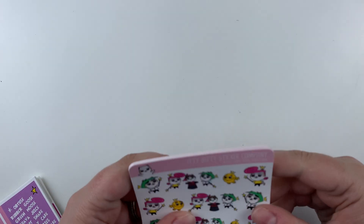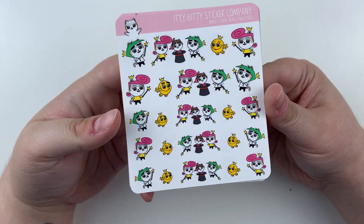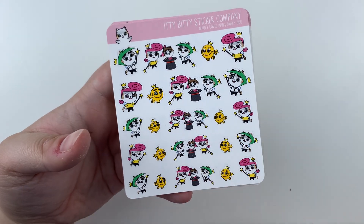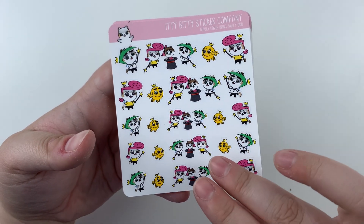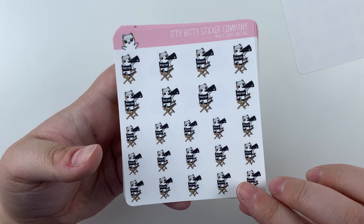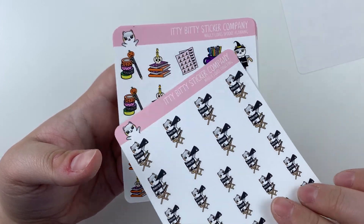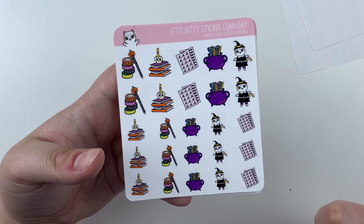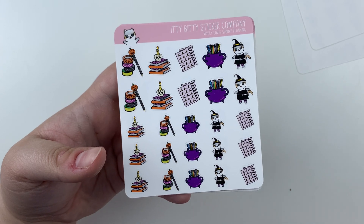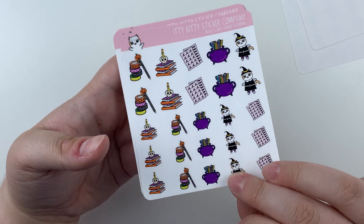So let's start with the Molly sheets this month. There are 12. We have Molly Loves Being Fairly Odd - this is the Molly take on the Fairly Odd Parents. There is a kit. It is ridiculous. I love it. Molly Loves Directing - this is for my beloved Jen, her daughter is in theater, and I just thought it would be really cute to mark her daughter's theater times. The Molly Loves Spooky Planning is our Halloween offering this year. There is matching washi to this one. It's really cute, and the washi is so cute.